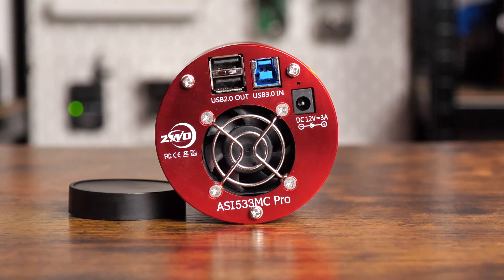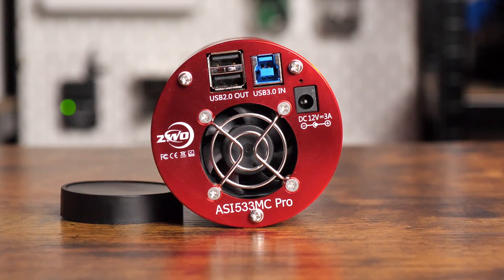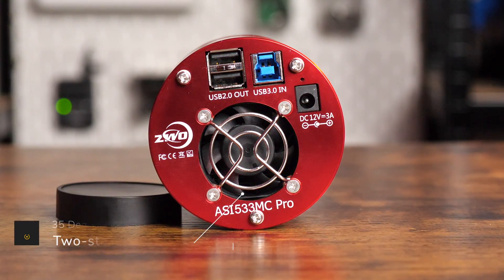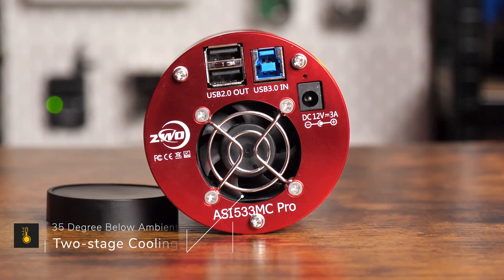The ability to cool the camera to specific temperatures is great for reducing noise in your images, and like many other ZWO cameras, the 533MC Pro has this feature. It can be cooled to 35 degrees below ambient, so you can adapt this to fit in with your conditions at home. Here in the UK I usually run the camera between 0 and minus 10 degrees and that's worked well for me.